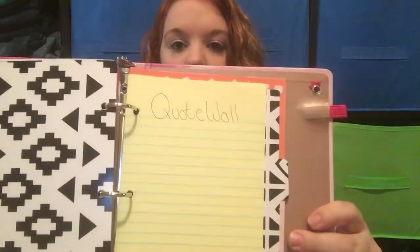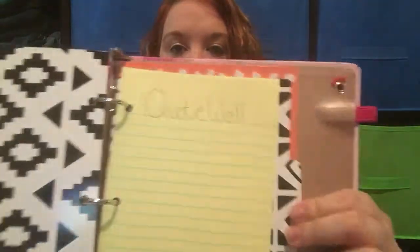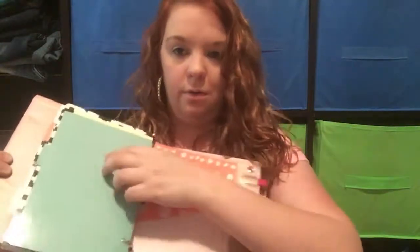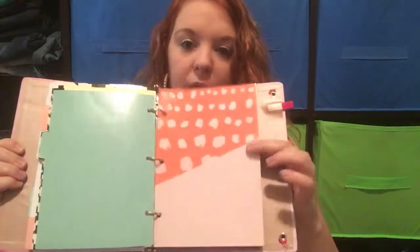This is another DIY insert I made — my quote wall, which right now I don't have any quotes in yet since I haven't been working in my planner as much as I'd like. And then there's another little DIY insert with blue on the back, and the other pocket from that Target packet.